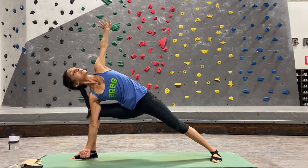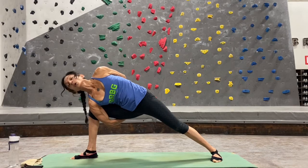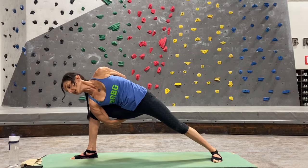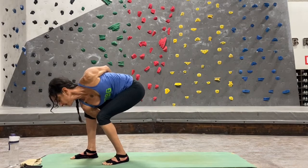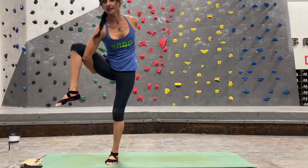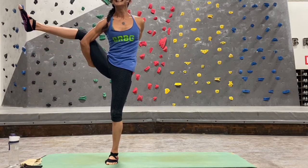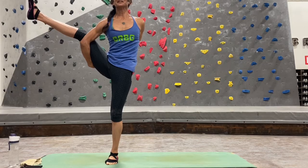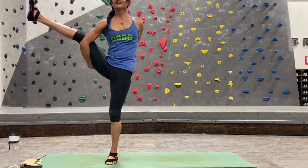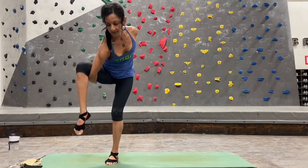Come back into warrior two, side angle pose — right hand down to the inside of your right foot, lifting that left hand up to the ceiling. Stay here or move on to the bind, wrapping that left hand behind your back. Right hand goes from the front of your knee to the back of your hips. Moving on to bird of paradise — straighten out that left foot, step, hop, or jump your left foot up to meet your right, grounding down into that left leg, lifting that right leg all the way up to the ceiling. Straighten out that right leg — one side is always stronger than the other, just concentrate a little bit more.